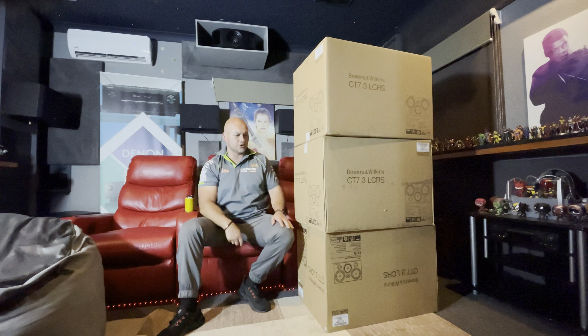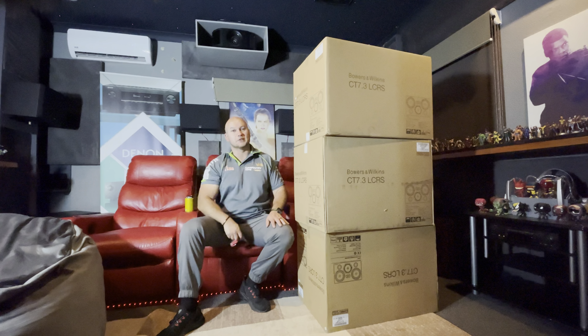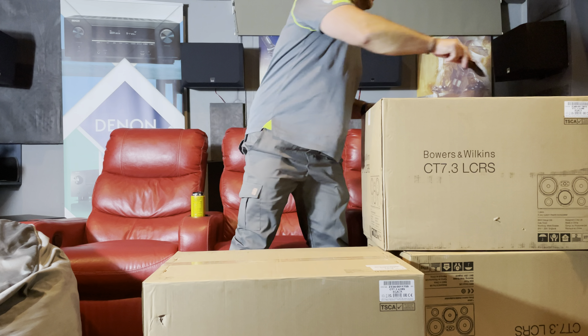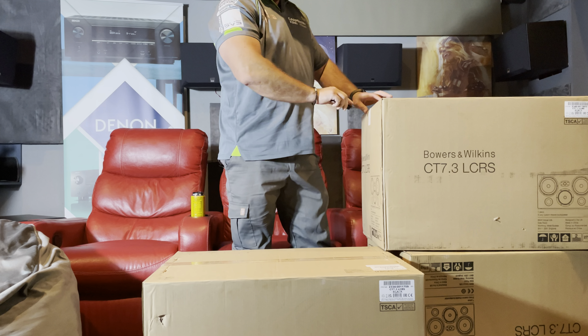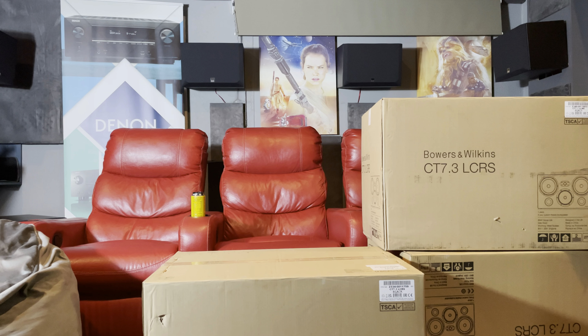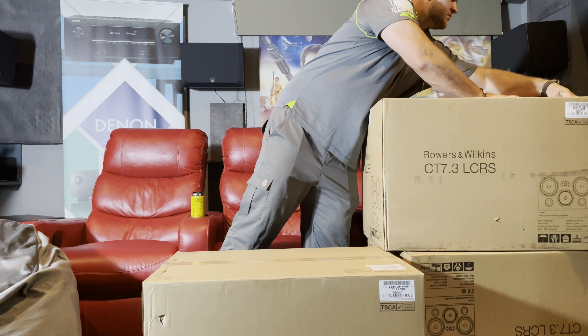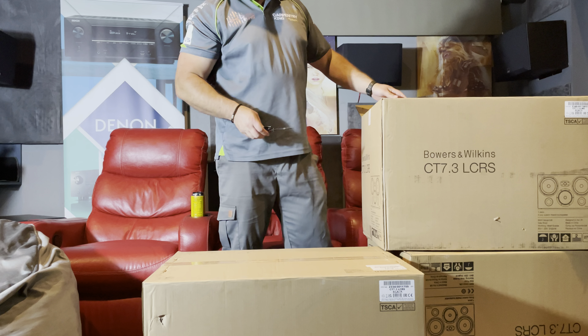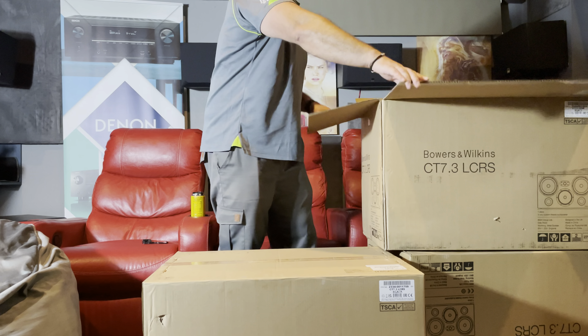Let's get into unboxing these. These are damn huge boxes — this is not a one-man carry job. I couldn't remember the other boxes being this big, so I'm thinking this speaker should be bigger. Let's see. Very industrially packed — heavy-duty tape, staples on there, insanely well packed.